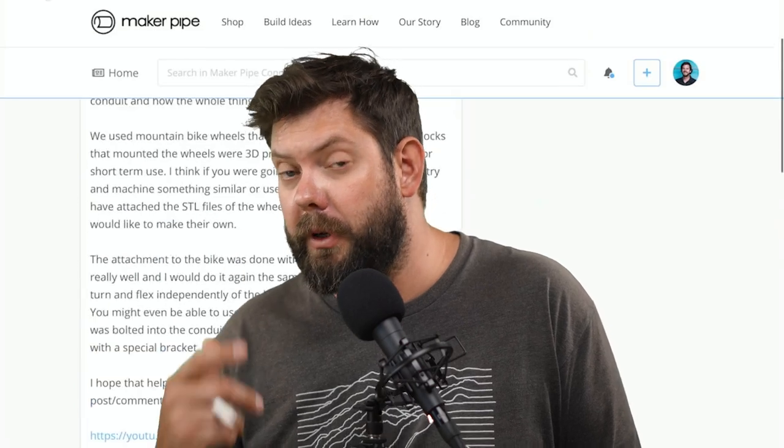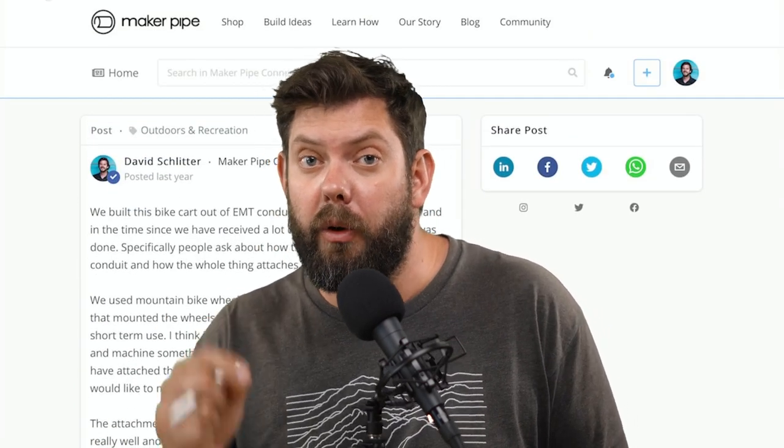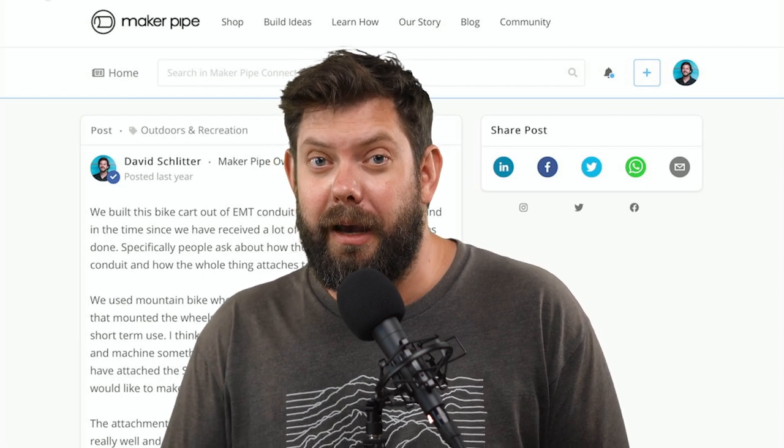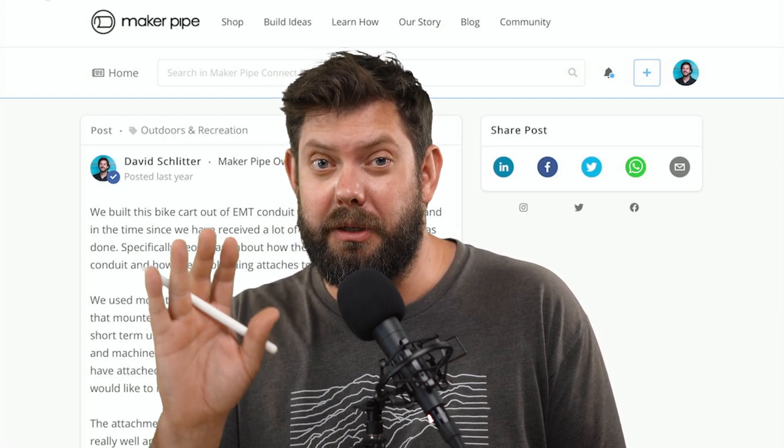If you're into a bike cart or like these other builds and want to see more, please consider subscribing — we do this every week and we'd love to have you. We'll see you soon.